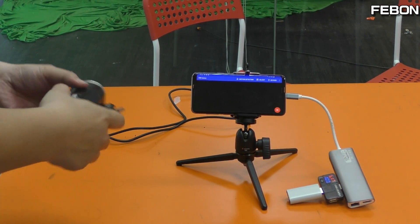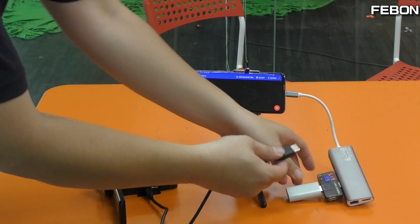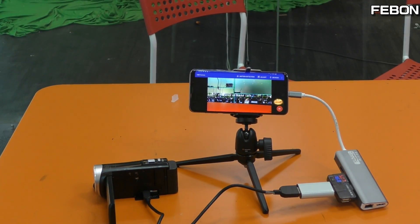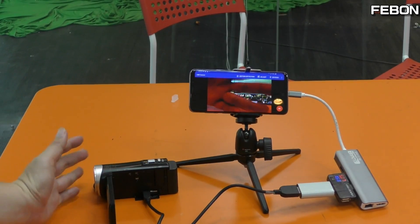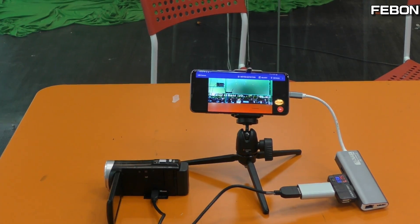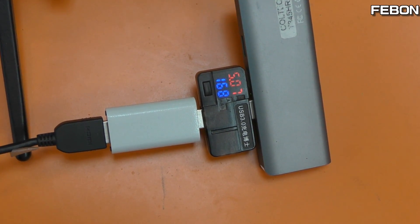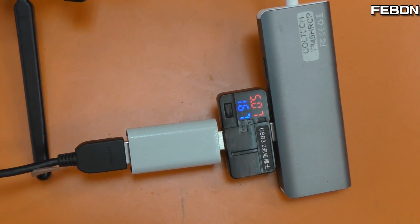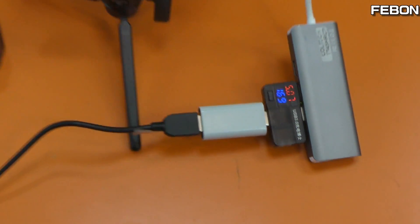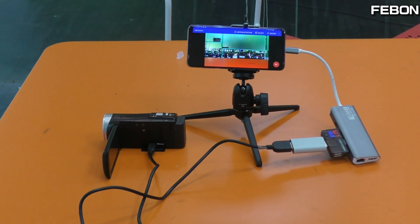Let me test. Turn on the Sony Camcorder. You can see the video. Let me check the power. It can work, no problem! Work — under Android 10. The power is about 116mA, 107mA. Very small. The power is very small — about 106 to 107mA.